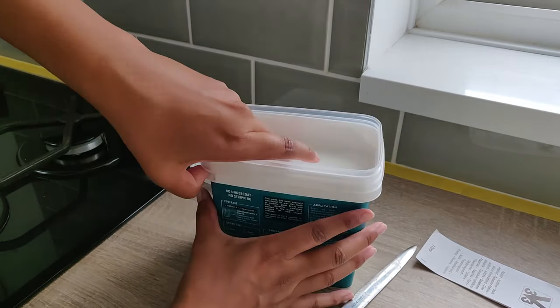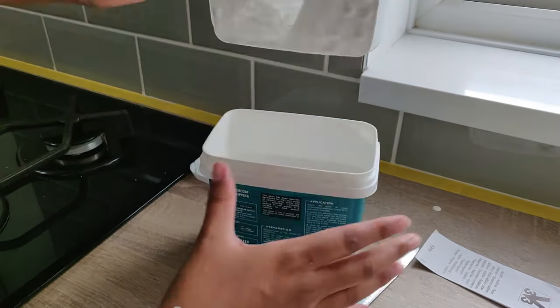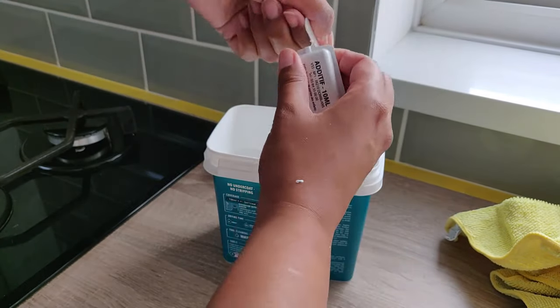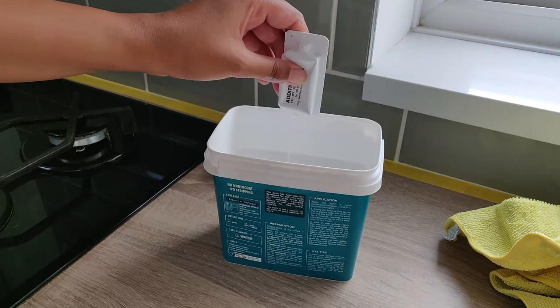Once you get the bucket open, it comes with a little potion that you've got to mix in and stir for about five minutes. I just do that with a plastic fork — just be careful because it does splatter everywhere when you open it.